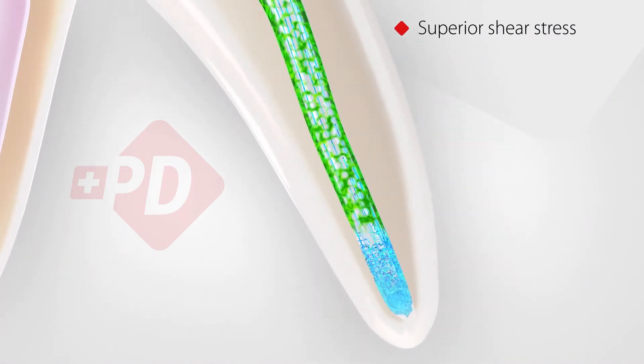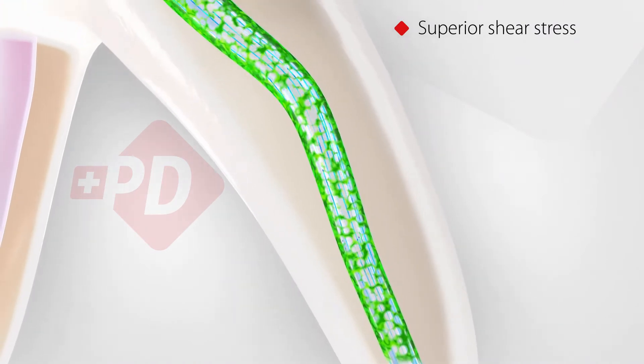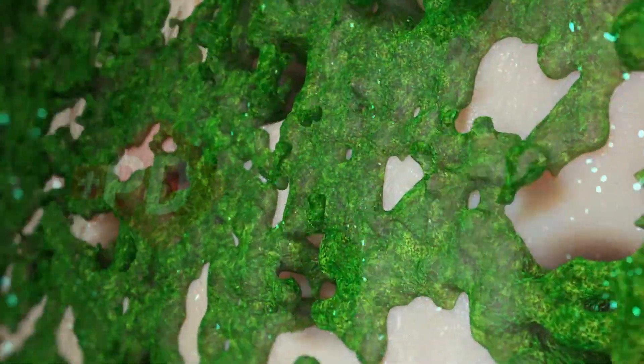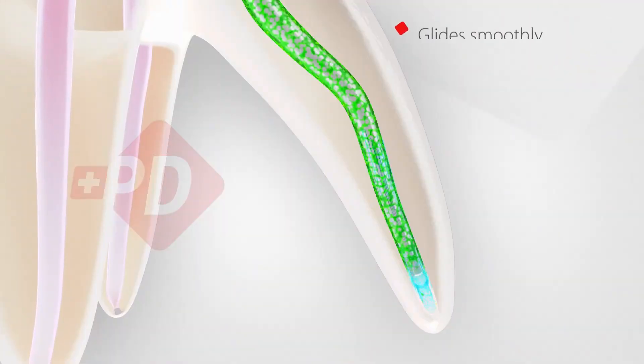Unlike conventional metal needles, the higher solution flow rate and the reduced space around the needle significantly increase the wall shear stress along the root canal. The superior shear stress improves the cleaning efficacy and mechanically removes more residues such as debris, smear layer, and biofilm from the root canal walls.